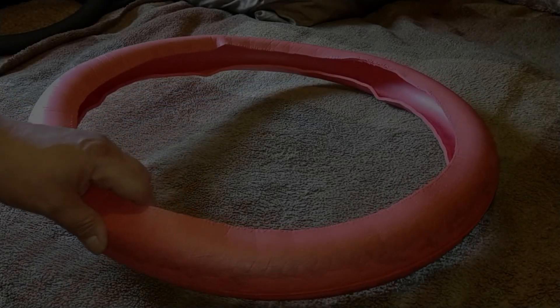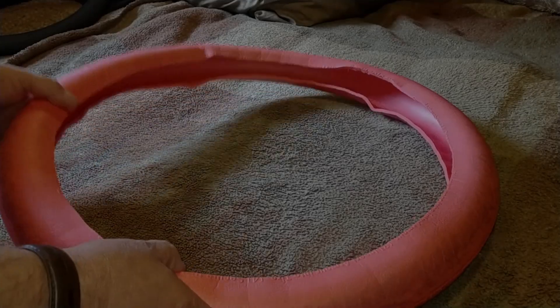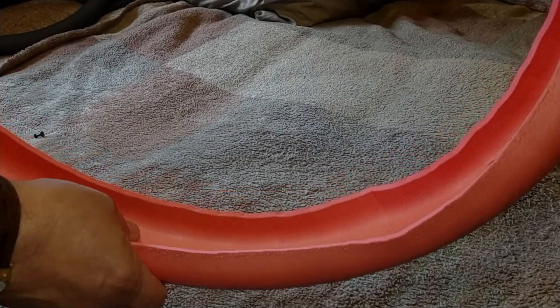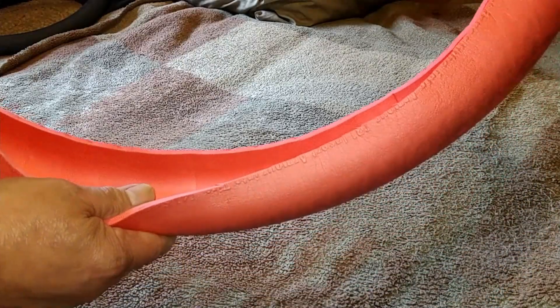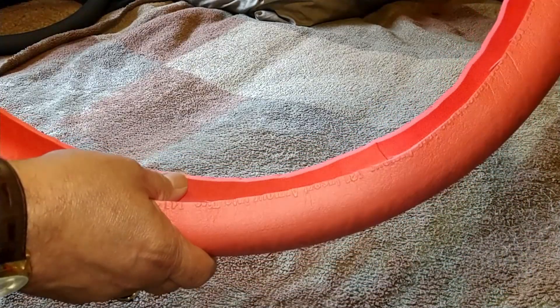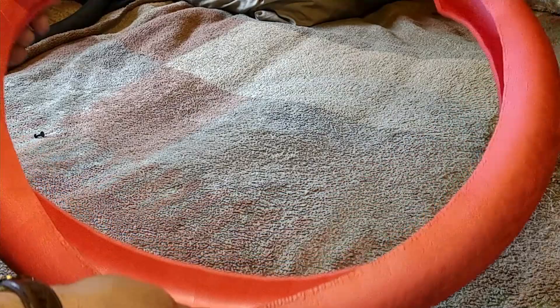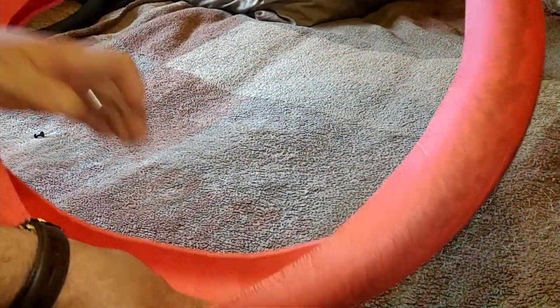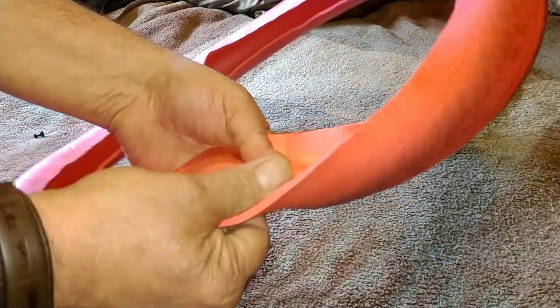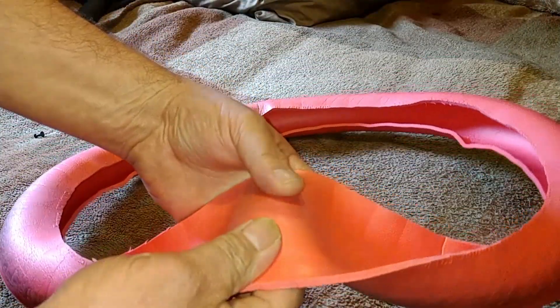Hey everyone, Panda back with you, and we are talking about day four of a Tannus insert experiment — four days since this has been out of my bike tire. I've been keeping this in an overly warm room and we have regained a very small amount of the foam bouncing back.